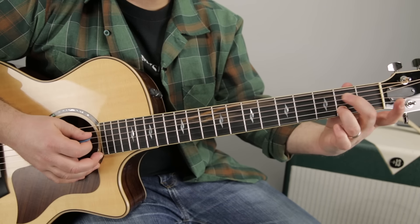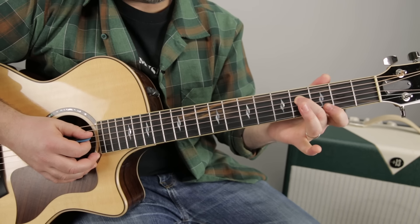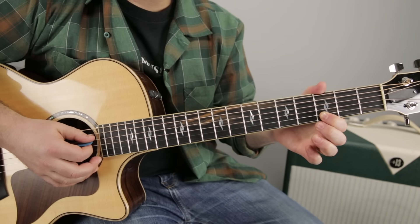Next thing we're going to do is target that middle finger and move it up to the fourth fret. So middle finger on the fourth fret of the D, and then index finger goes to the third fret of the B.